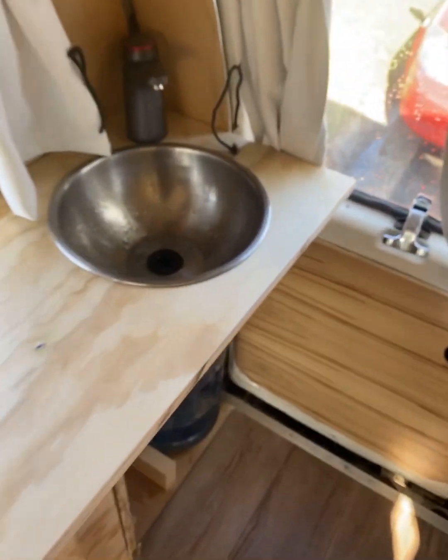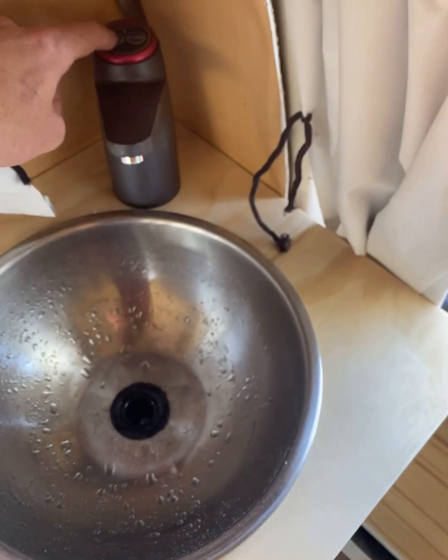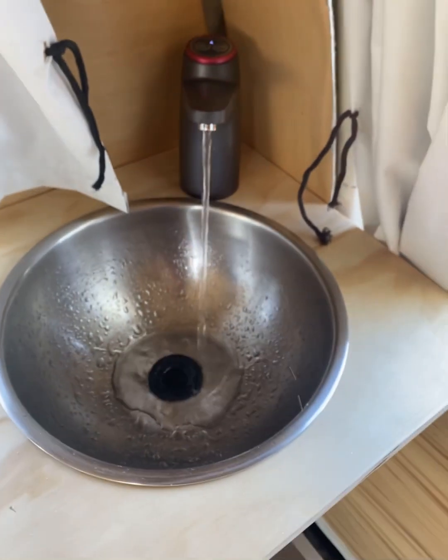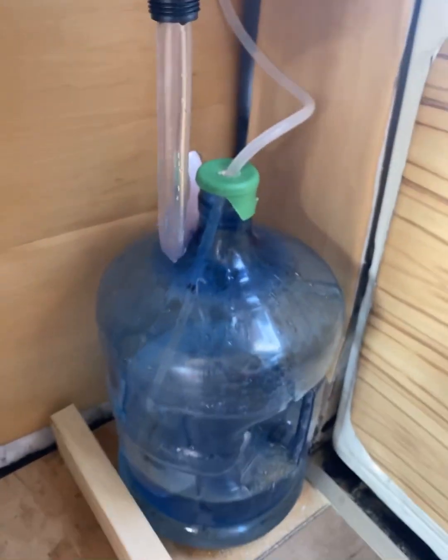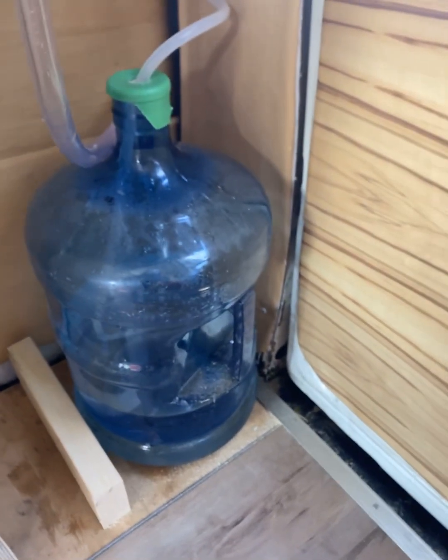We got the sink nice and snug and fitted in there. We got a working faucet. And it drains just right out to the side of the van — it's just water, people, chill, relax. Shout out to Peter for that idea.